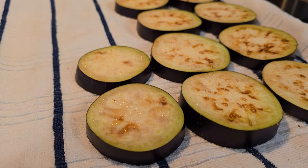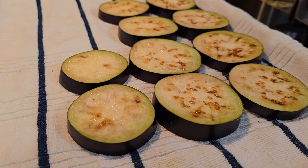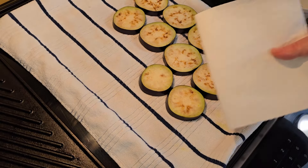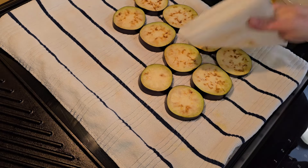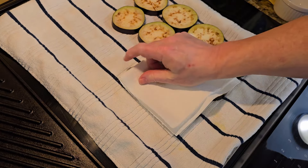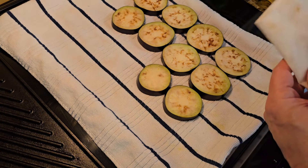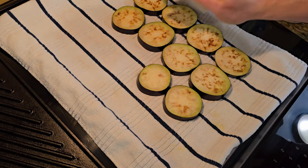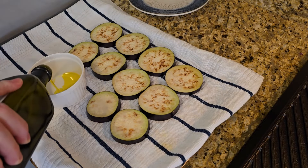All right, now we're going to jump ahead — it's been 30 minutes. I wanted to give you a look at how much water the salt has pulled out of these slices. So what you're going to do is take a paper towel, or maybe a few, and pat these dry on the top. There's no need to do it on the bottom because that's what the towel has been doing, wicking away the moisture as it goes.